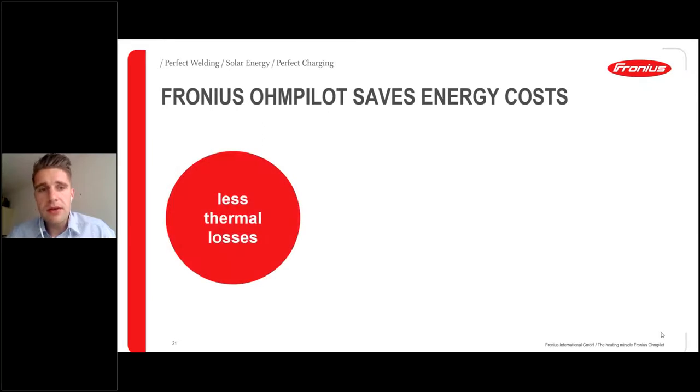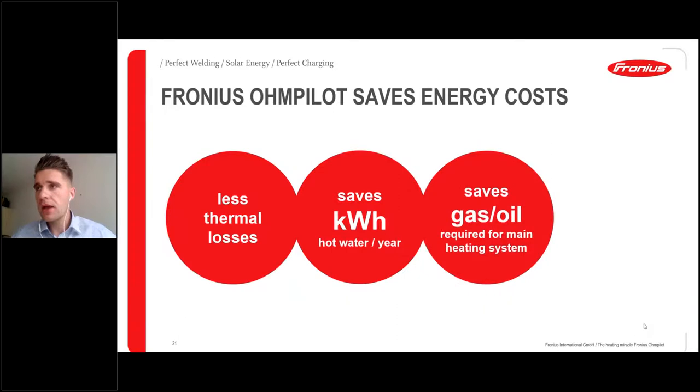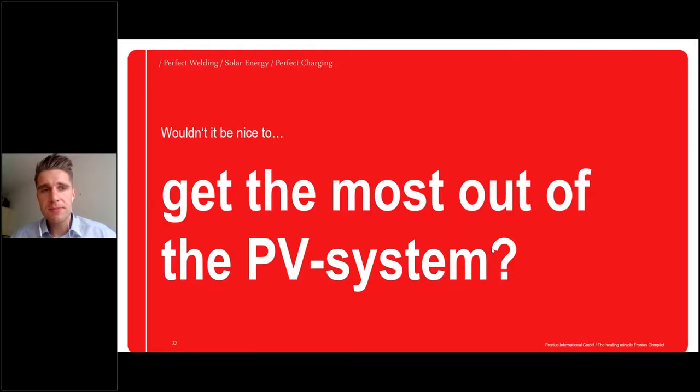To conclude: we have less thermal losses, massive kilowatt hour savings for hot water generation per year, gas and oil savings, independence from fossil fuels, and reduced maintenance costs — because when a company has to come and do maintenance, that's also a big cost factor. With the Ohm Pilot, you can reduce costs on all these factors.